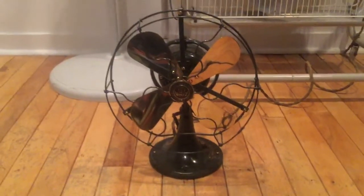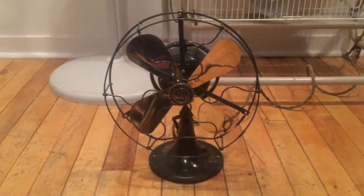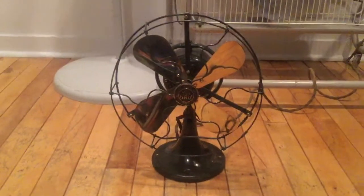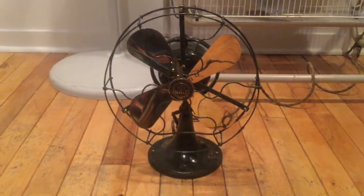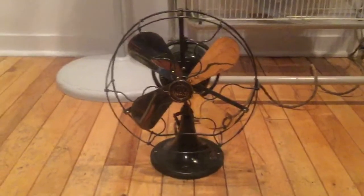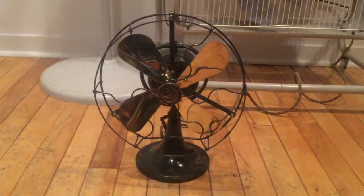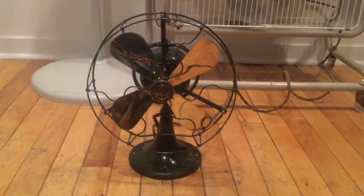Hello everyone. Today I'm doing a video of this 1917 or so General Electric Whiz fan. I got this fan at a flea market along with a couple other fans — you may have seen my previous video. I got it in a haul with four other fans. I paid $75 for this, but it was originally marked at $95, so I got a pretty good deal.